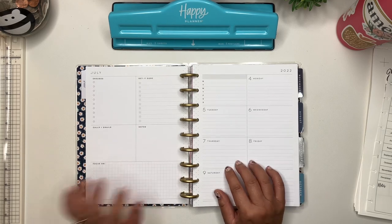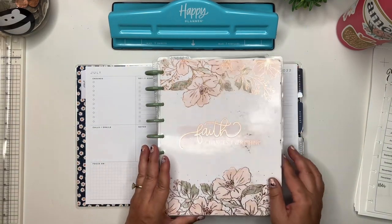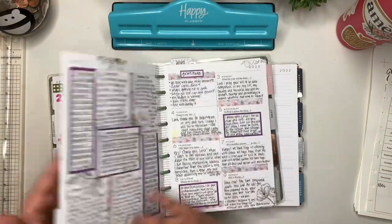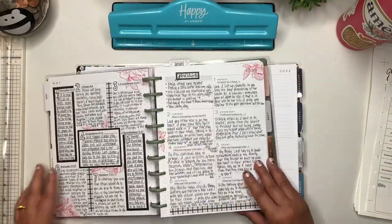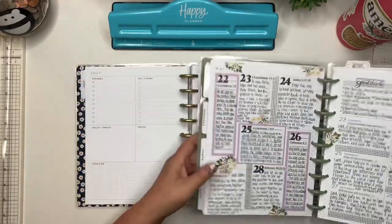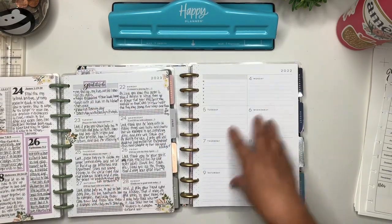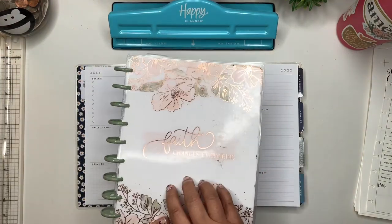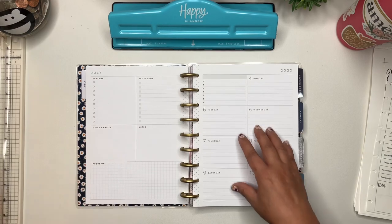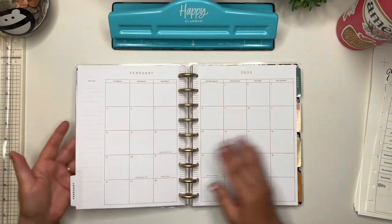This layout is what I wanted for my faith planner for 2023. I wanted to do my scripture writing on this side and my journaling on this side. So I purchased the faith Happy Planner, then took out the pages from January to December of 2023, put them in my faith planner, and took out the faith planner pages and put them in here because it was a 2023 planner.